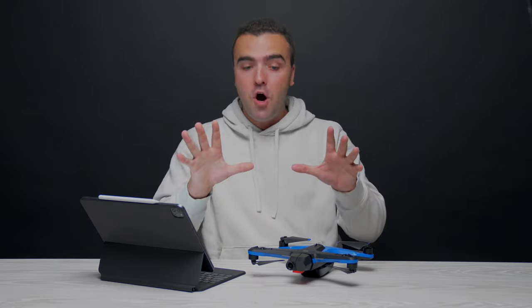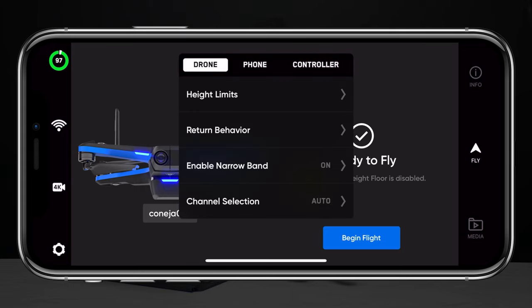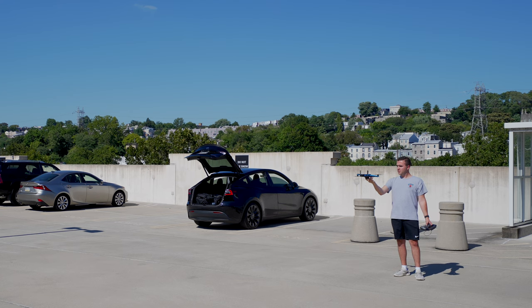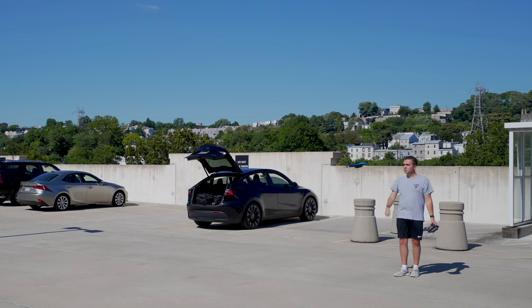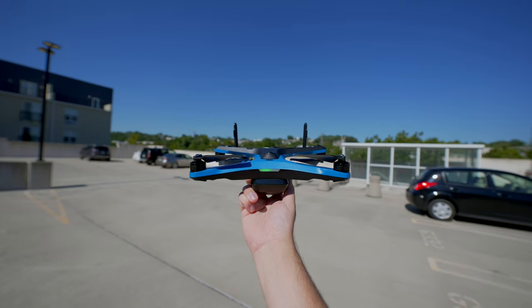Quick Launch makes taking off from your hand a whole lot easier. We've all been in that situation where you're trying to hand launch with the Skydio in one hand and the remote controller in the other, having to awkwardly pin the remote against your body to take off. To get started with Quick Launch, jump into settings, go to the drone section, scroll down to Quick Launch, and toggle it on. Without interacting with the remote, beacon, or phone at all, you can simply press the power button on the battery four times and the drone will slowly lift out of your hands and come to a hover, ready to fly.